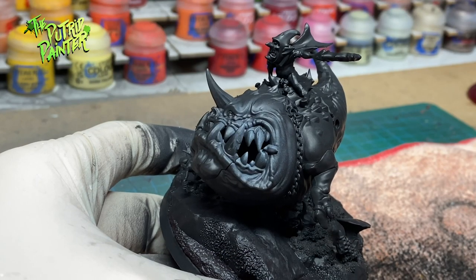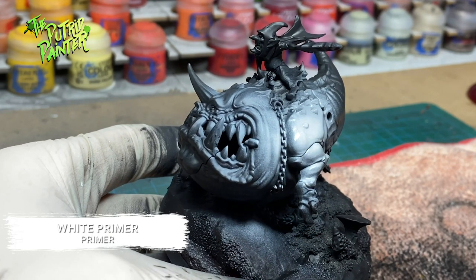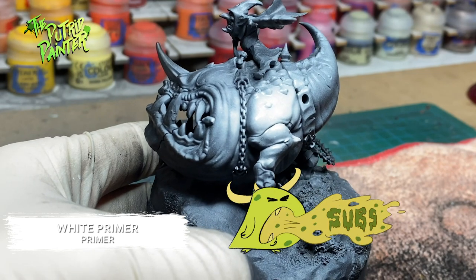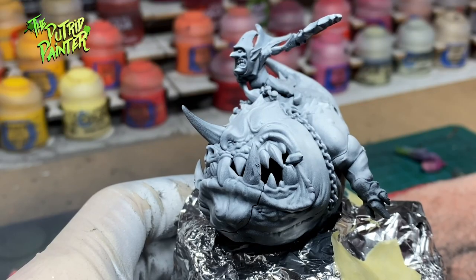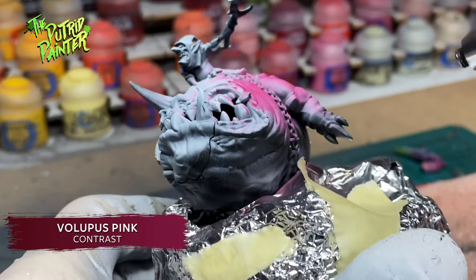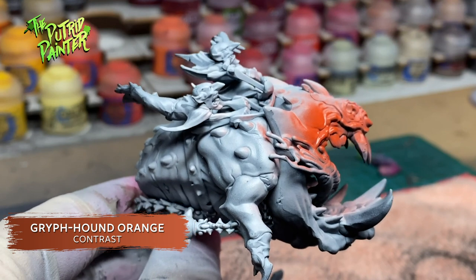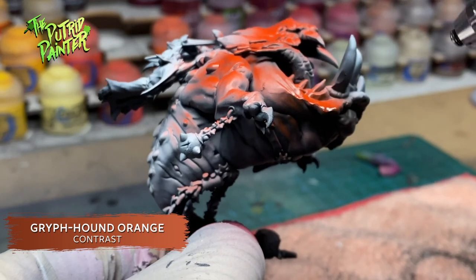I kept the two squigs separate for easy painting. After priming them black I spray on a white primer from an angle to create a zenithal highlight. I want both squigs to have different colors for variety. The first one is sprayed with Volupius Pink, and the second squig is sprayed with Griffhound Orange. You can of course do this with a brush, but using the airbrush is a big time saver.